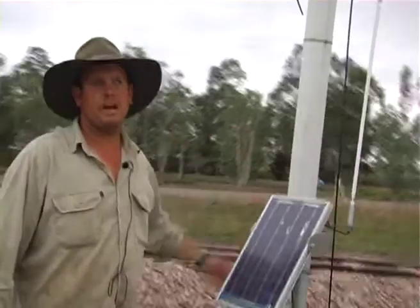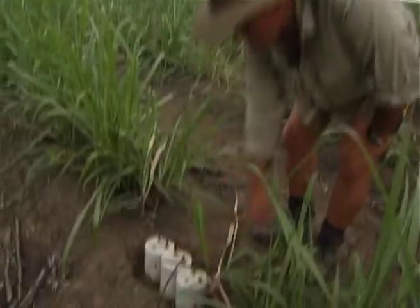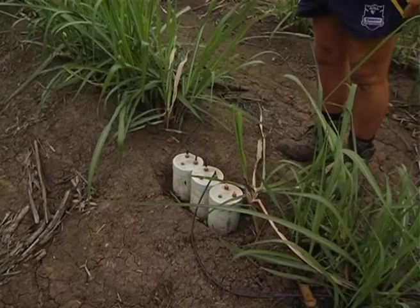It produces a vacuum which pulls the water out of the ground into a collection tube. After every watering, Lee comes along, measures them out, and pumps them out with a little vacuum pump to measure how much water has gone down into the lysimeter. It's just intercepting water that passes through.